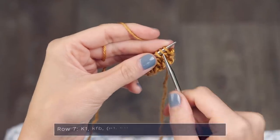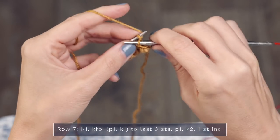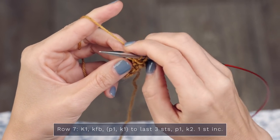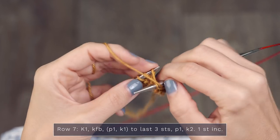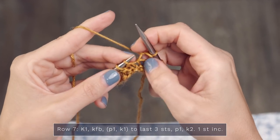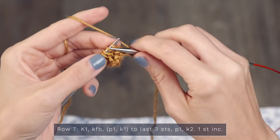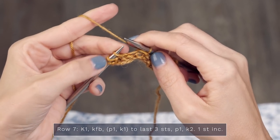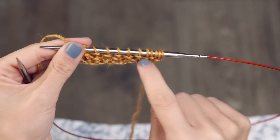Let's finish up this tutorial by working rows seven and eight of section five. Row seven, start with a knit one — this is an increase row. Next, work a knit one front and back: knit into the front, swing it around, and knit into the back of that same stitch. Then repeat across: purl one, knit one, until you have three stitches left. You should be purling when you come to those v's and knitting the stitches that have the little purl bumps. When you come to the final three stitches: purl one, knit two. We're actually creating seed stitch here in the center.